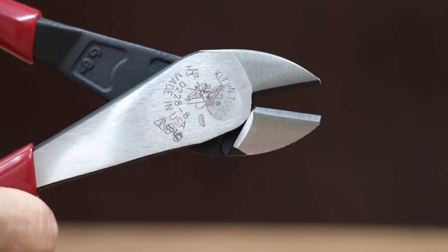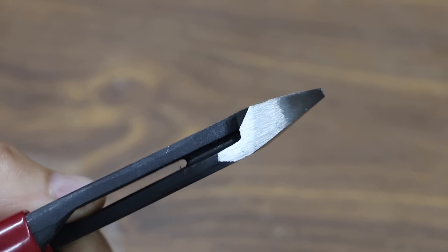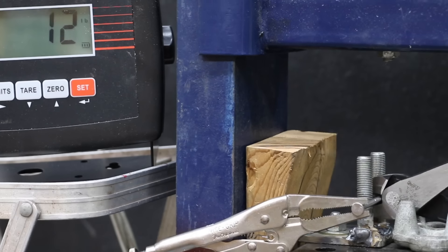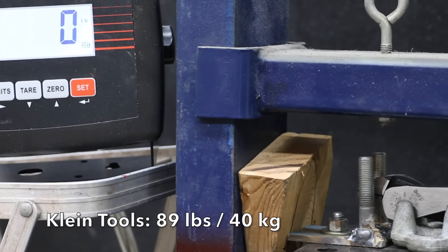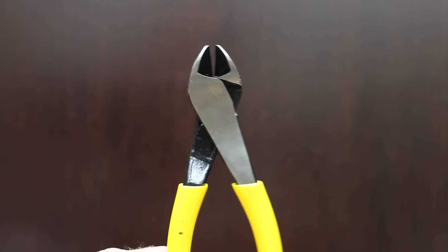At a price of $27 is this Klein Tools brand. Induction hardened cutting knives for long life, high leverage design with 36% more cutting power, hot riveted joint for smooth action and no handle wobble. The Klein Tools brand is made in the USA. The Klein Tools is not quite as tight as some of the other brands and weighs 290 grams. Klein Tools performed much better than average at 89 pounds.